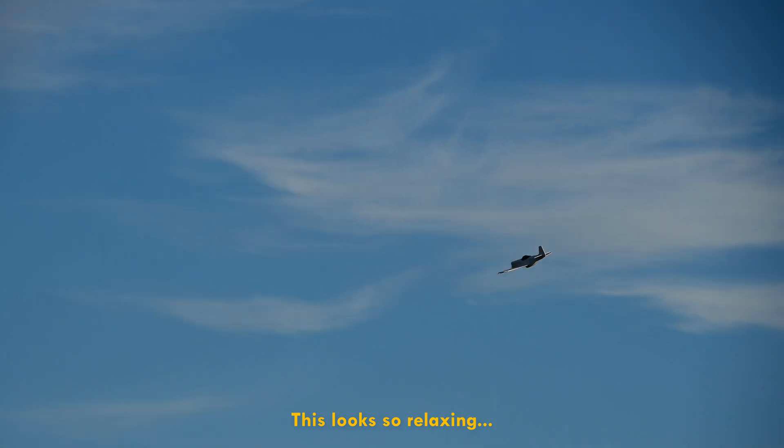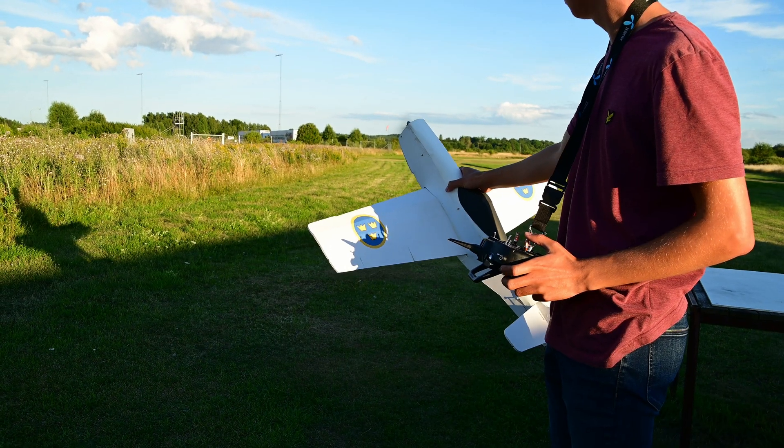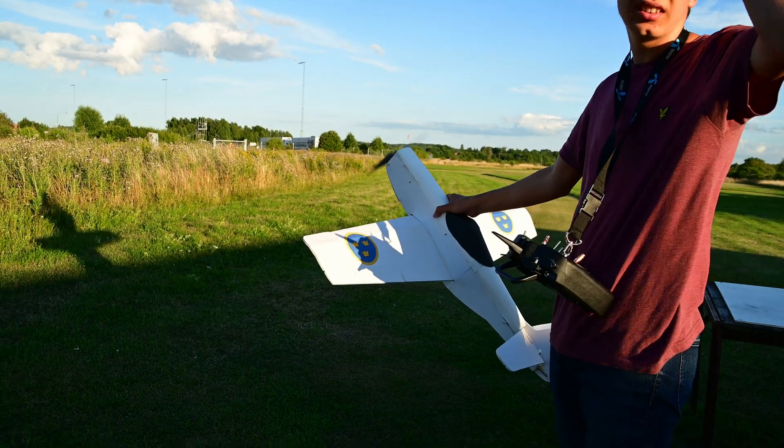I did manage to break the motor mount on landing, but that's a successful flight for me. A good ending for a YouTube video though? Not really.